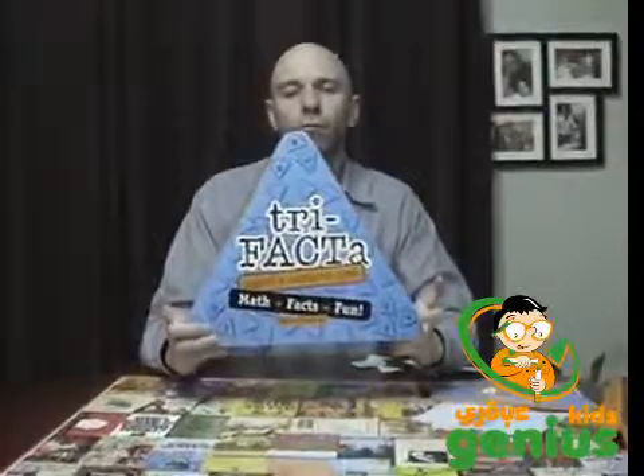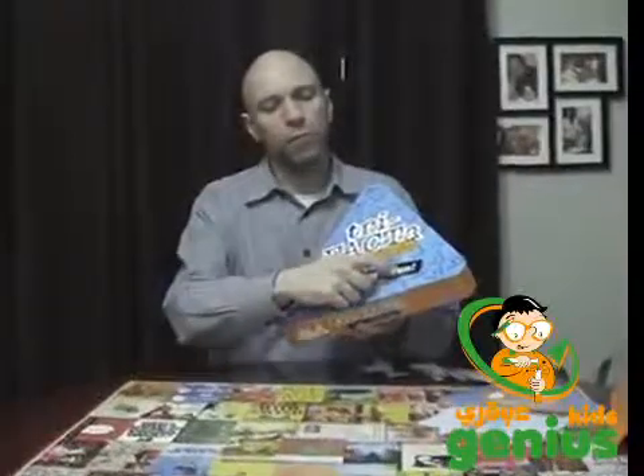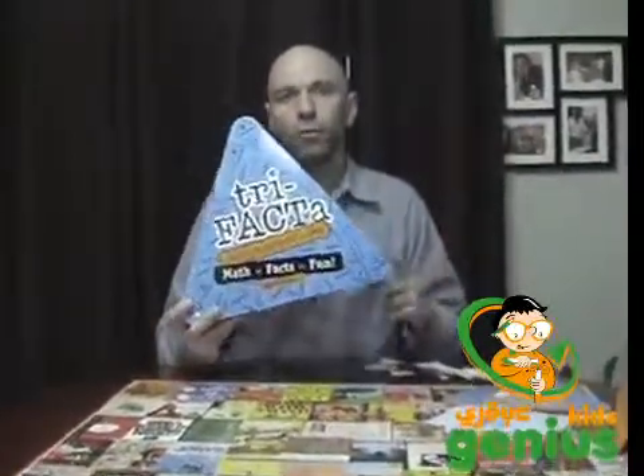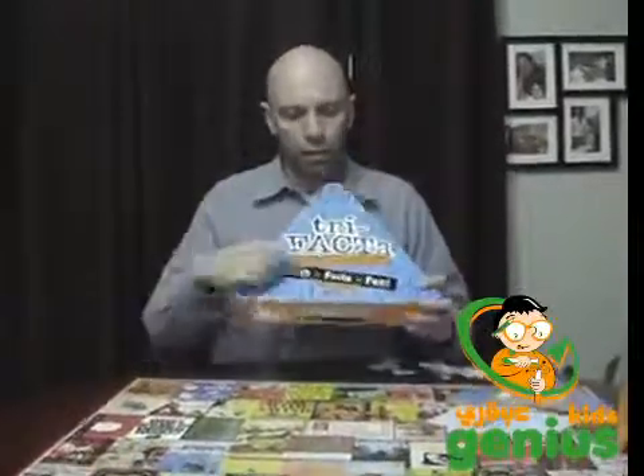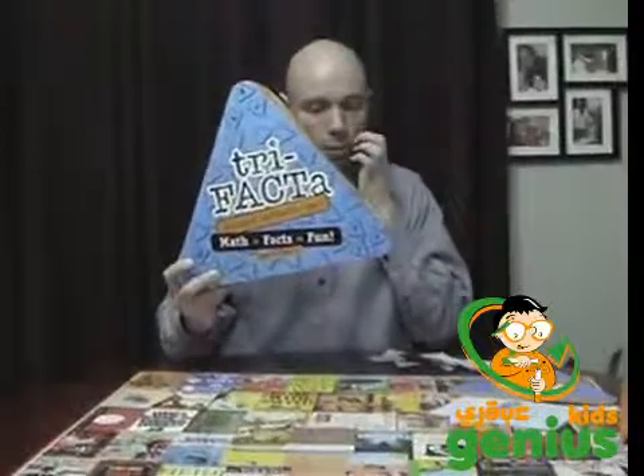Hi and welcome to my Amazon video review of Trifacta. It promises a lot because it says math plus facts equals fun, and a lot of people don't like math, so to claim that you can turn math plus something called facts into fun is a pretty steep claim.